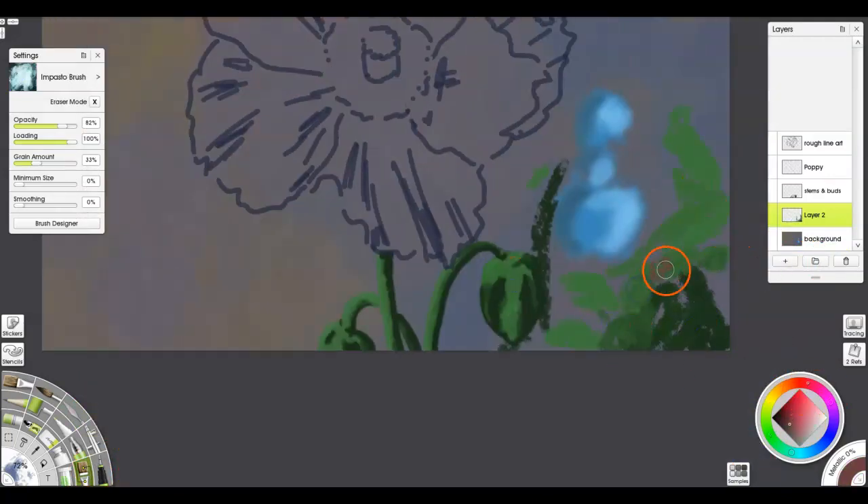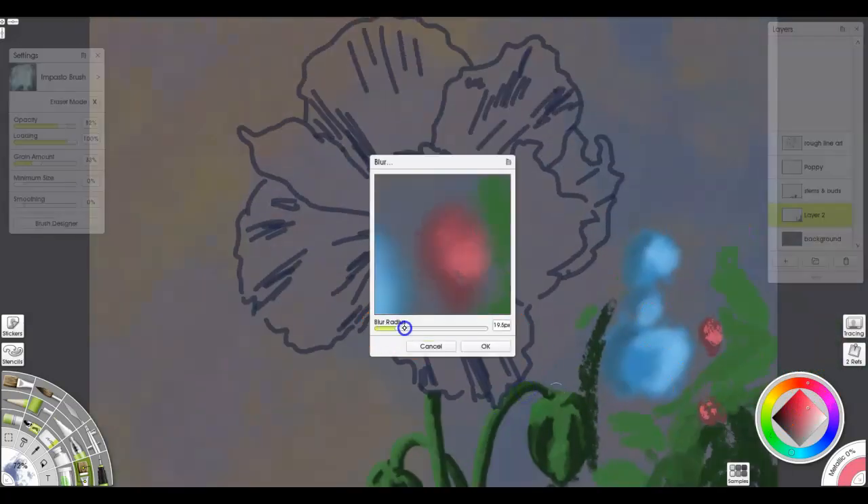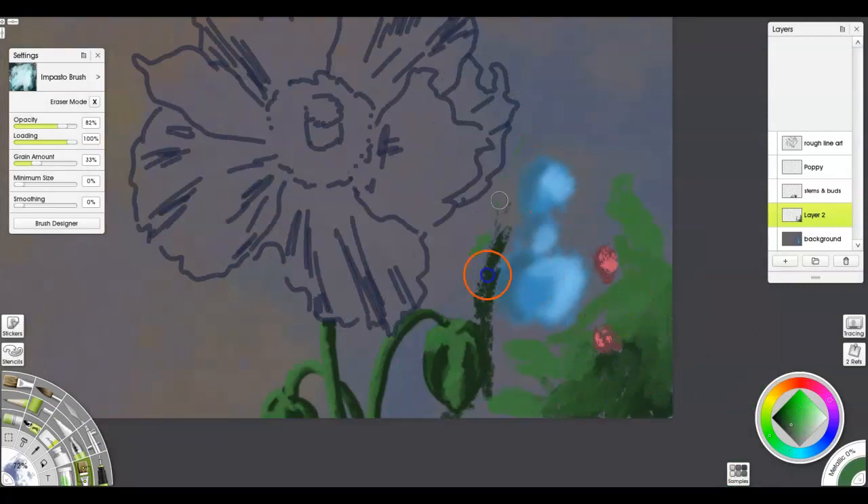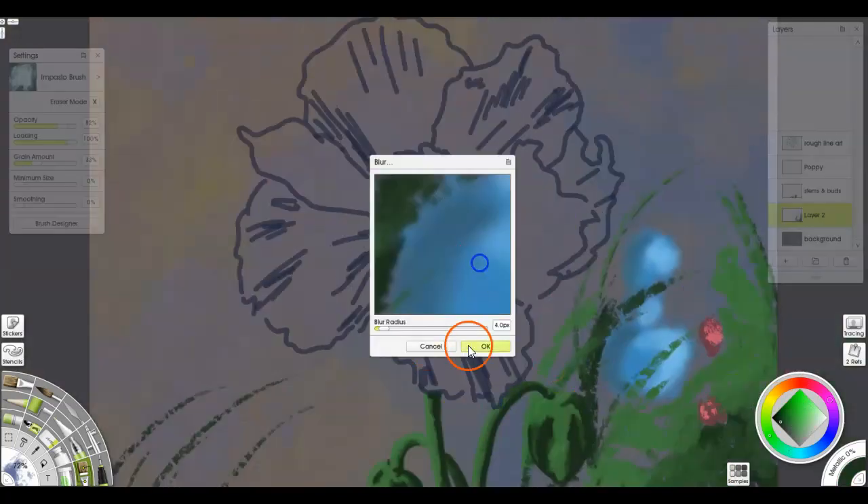Just playing around with the background to add in some stuff — if you were going to make this into a finished painting — to give it that kind of blurred-out field of depth that you get from a camera or whatever.